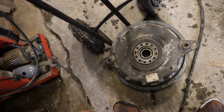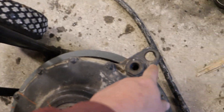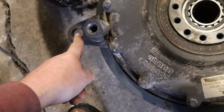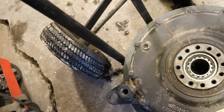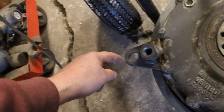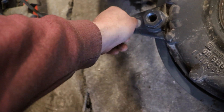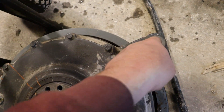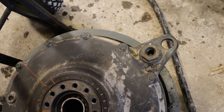The neighbor brought this gearbox over and what happened is these holes got wobbled out. So what we're going to do is take some nickel rod, fill them back in and then clean it up, and then we'll take the milling machine and re-bore the hole.